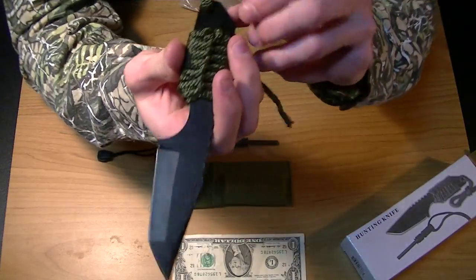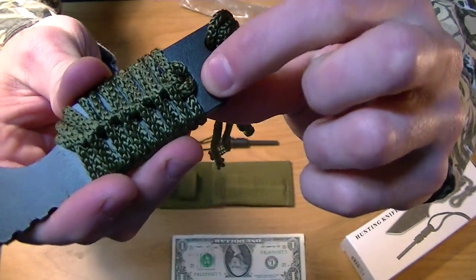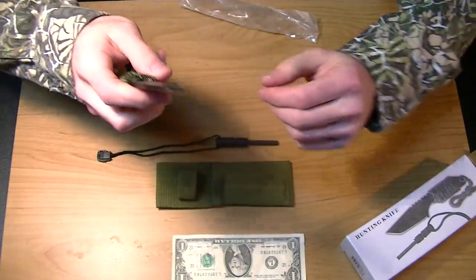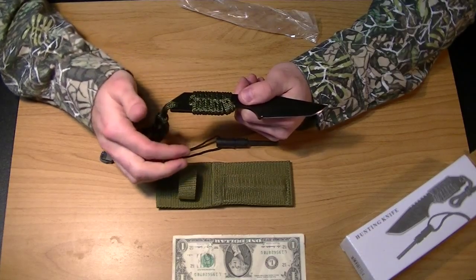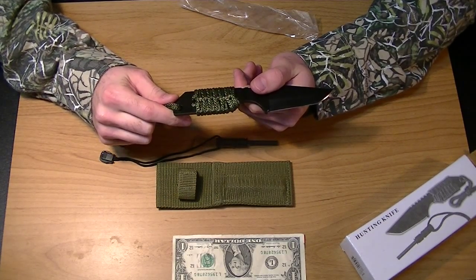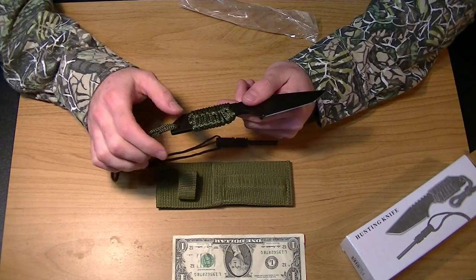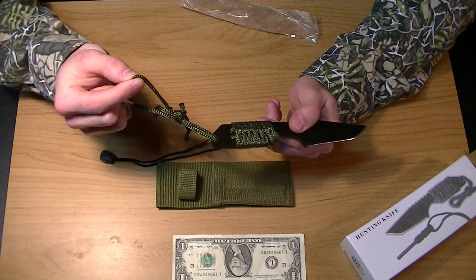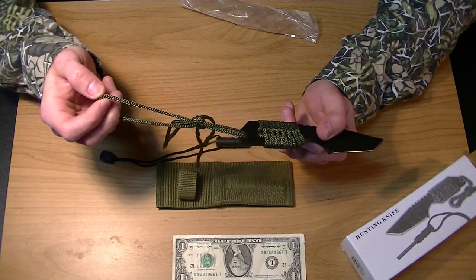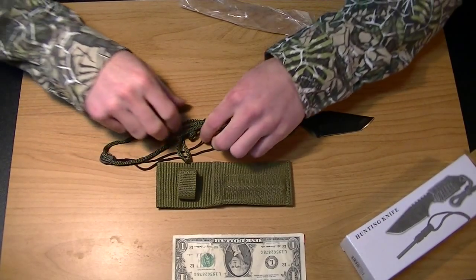I'd like to note that where you see this nylon cord goes through, there are holes in the tang of the blade. That's good because when I take this off and put 550 cord on it and wrap it around, that will make it a better survival tool — a better handy knife to have because I've actually got some useful cord. This nylon cord is fairly thin. I have seen weaker rope, but I'm going to take it apart and see how many feet of it there is.